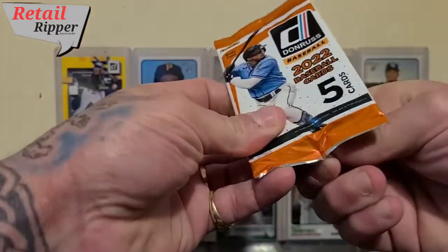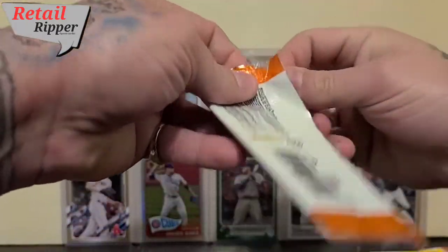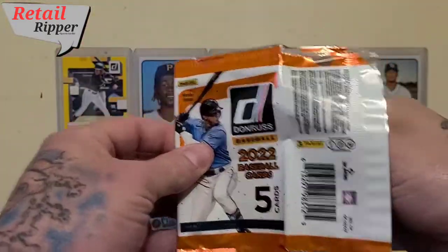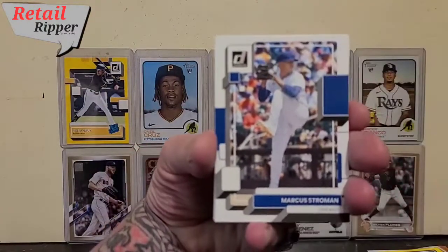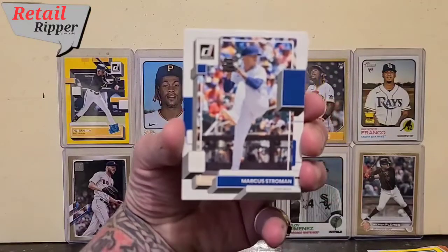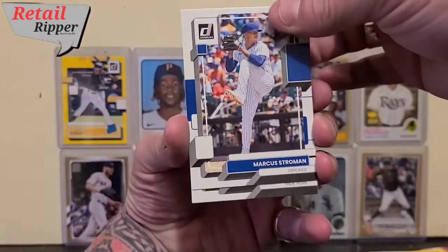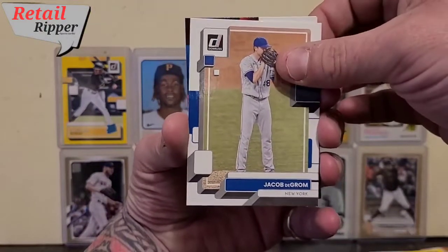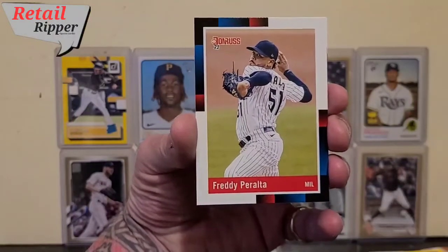Let me get this open — I got this, I got this ladies and gentlemen, I can do it, I've got the power! Marcus Stroman up first. Our camera's really not having this whole focusing thing, is it? Next up Jacob deGrom, then let's go Freddy Peralta.